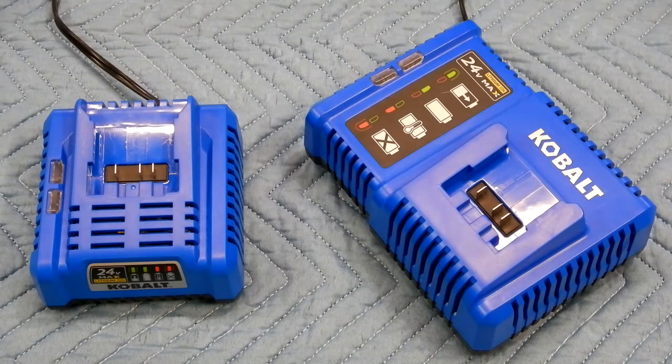The charger on your left came with a tool kit that I got. It is model number KRC 2445-03. The one on your right I bought separately — it's model number KRC 2490-03.